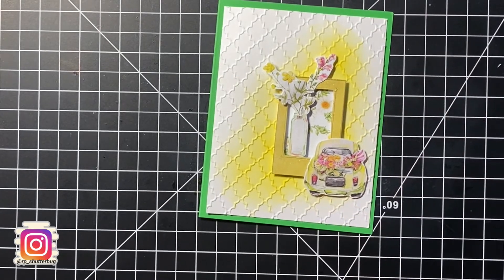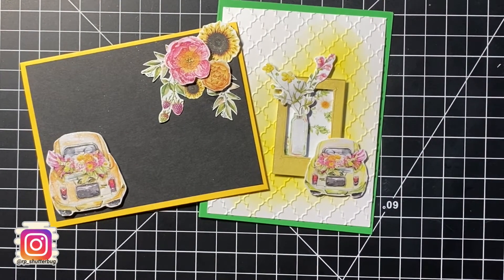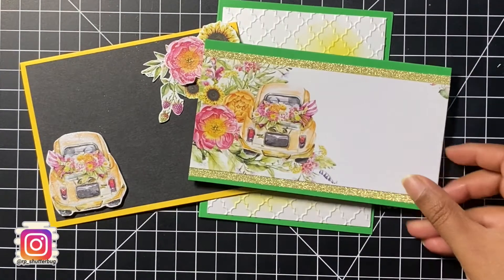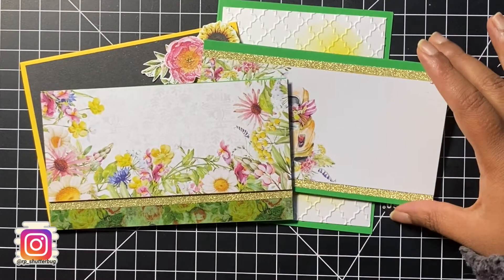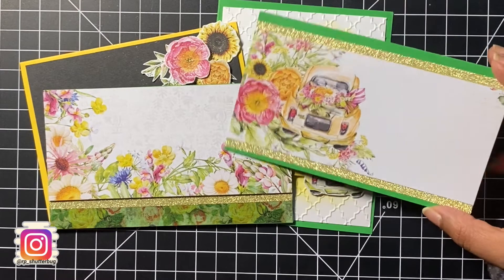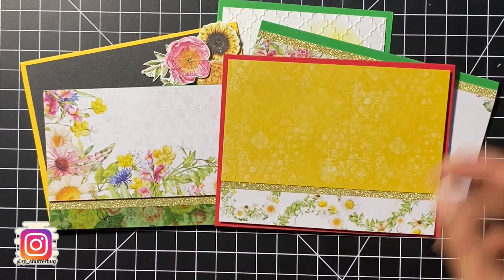Here is a look at all the cards I created using the pattern papers. You could put in a white panel inside the card for a handwritten greeting and pair it with the matching envelope. I love how all these cards turned out. This technique is fun to try because every time you do it you're going to get a different result — so by all means, give it a try!